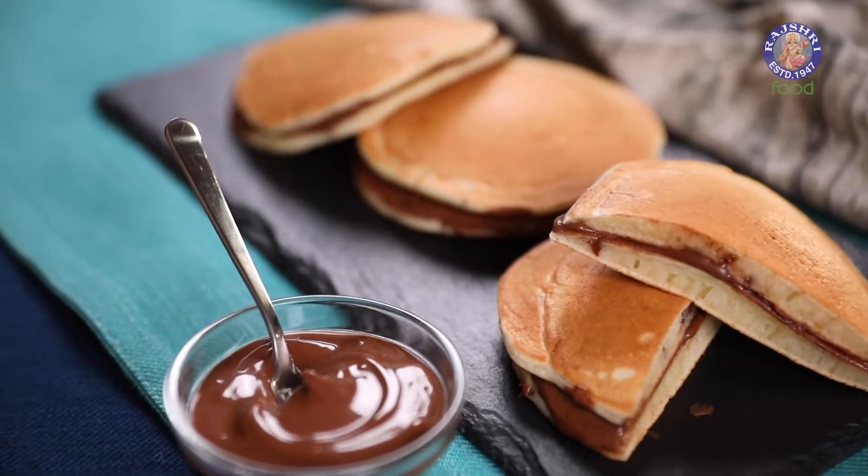Do you know what my weakness is? It's the same that makes Doraemon weak as well — yummy buns, dorayaki, or dora cakes. Whatever you call them, they have the same effect on me. They make me go absolutely weak in the knees. So let's see how to make dora cakes today.